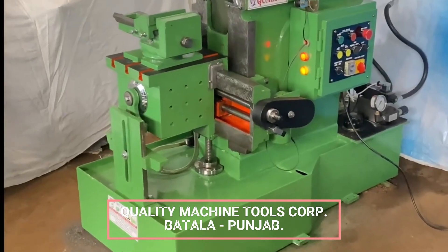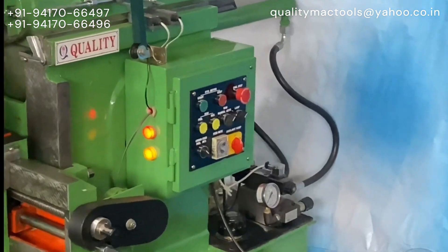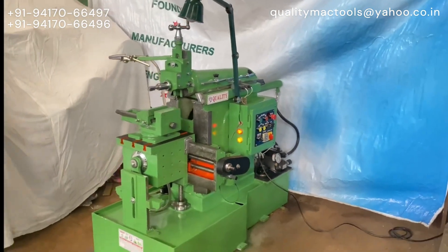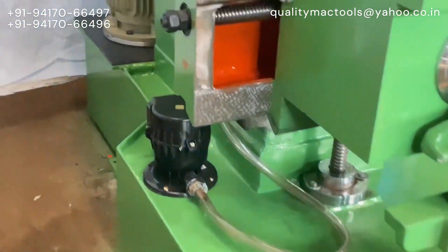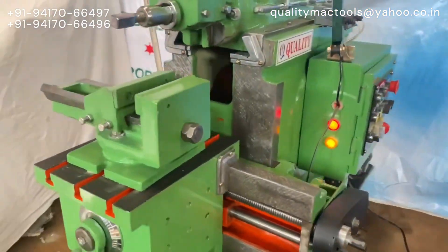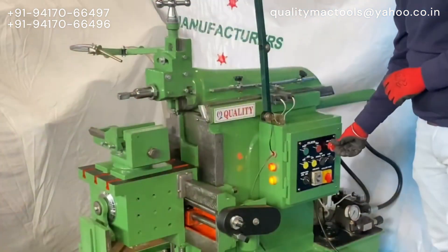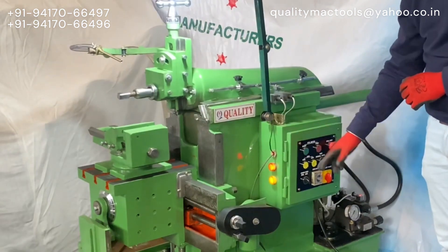Hello friends, welcome to our channel Quality Machine Tool Corporation. This is our 12-inch Stroke Hydraulic Shaping Machine.